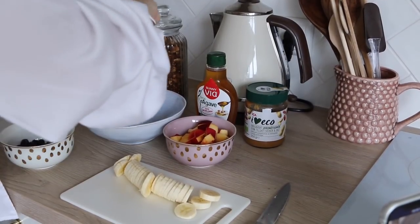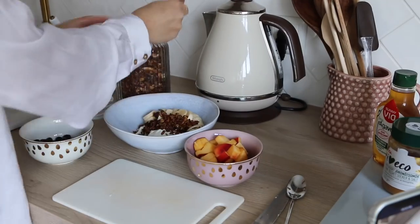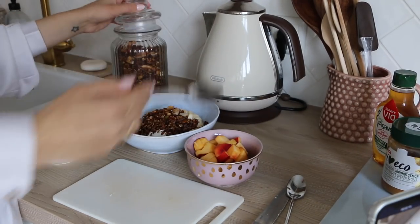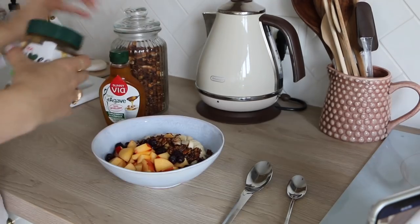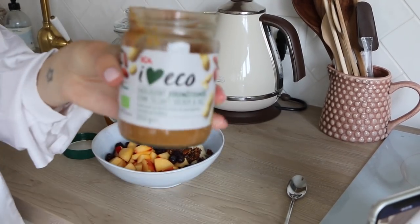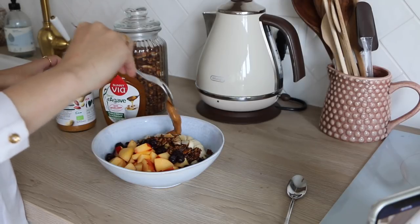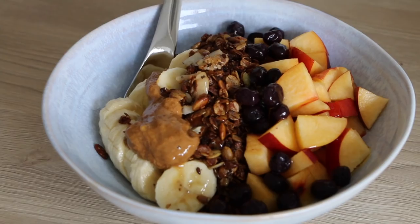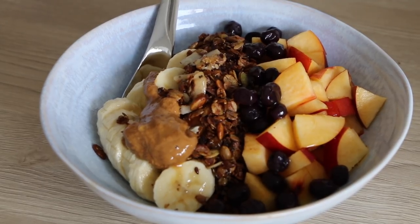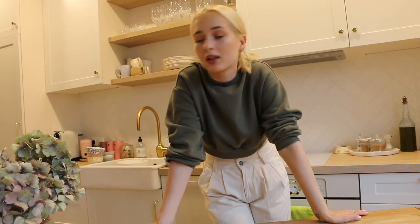I usually only use half the yogurt, and that's all I have left here. I'm adding a pretty generous amount of granola. Then my favorite peanut butter — I love this one. A spoonful of that and some agave syrup. And that's it, breakfast done! It looks so so yummy and very filling. It should definitely keep you full until lunch. And this, guys, is how I make my own granola. I love having it in the morning for breakfast, in the evening for a snack, for brunch — any time of the day.